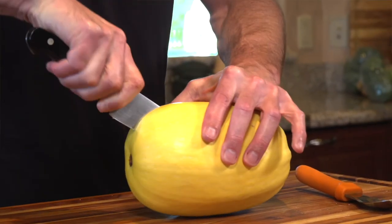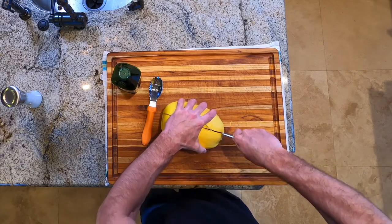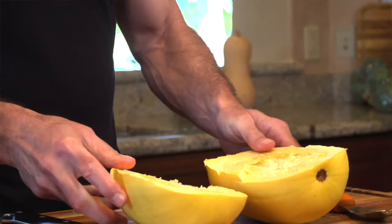Just apply a little bit of leverage and rotate the spaghetti squash around. If it's not perfectly in the center, it really doesn't matter — it will cook just fine.